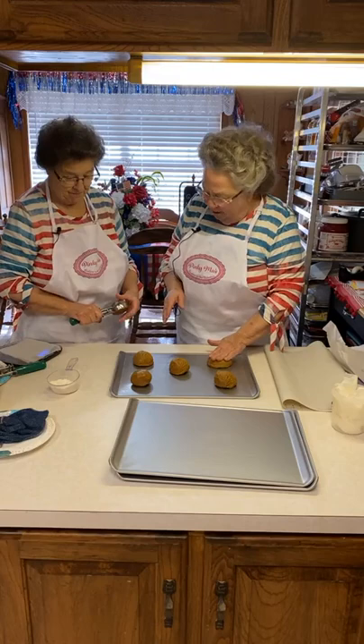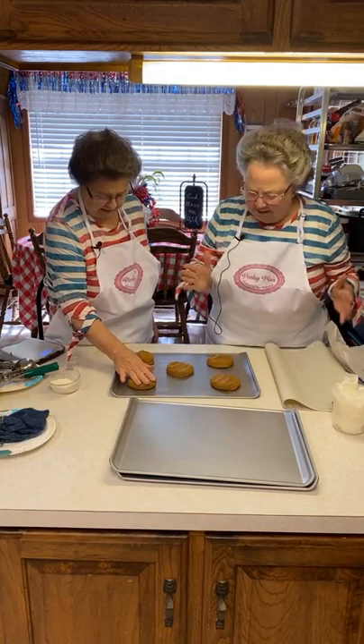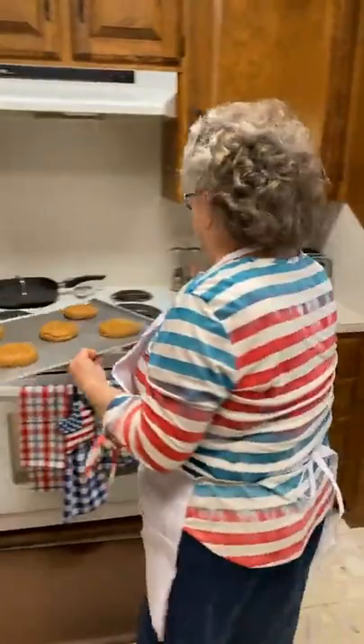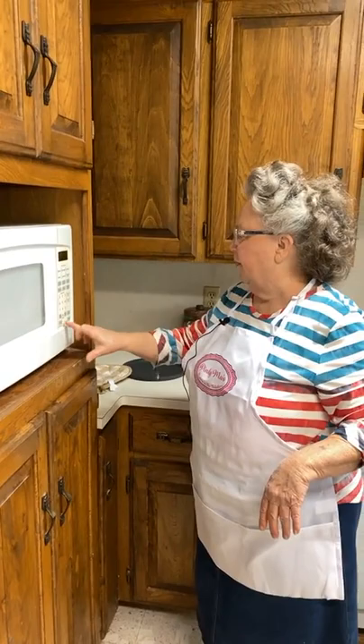Remember how Mama had her hand print on them? That's what I'm going to do — I'm just going to gently press them down. Mama, especially the peanut butter ones, she done this. We're going to put them in there and I'm going to set the timer for 12 minutes. I don't want to over-bake them, but I have a feeling these are going to take probably about 14 minutes to cook. I'm going to set it for 12 minutes.